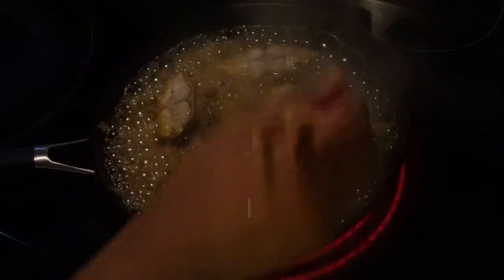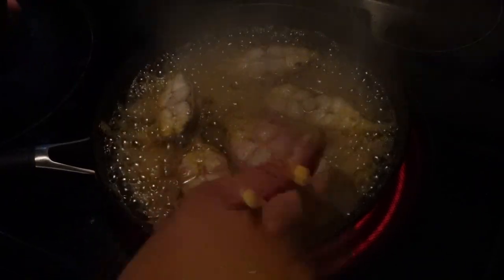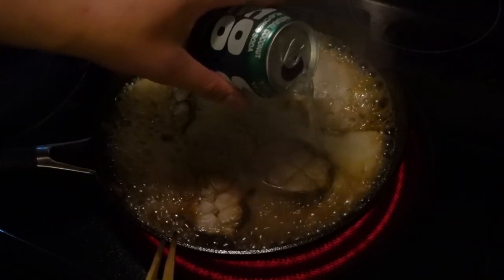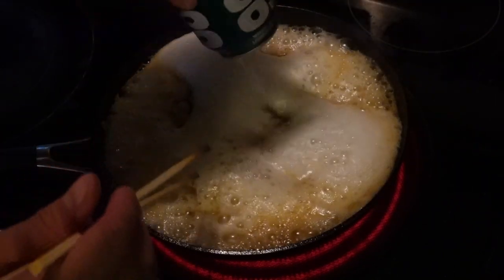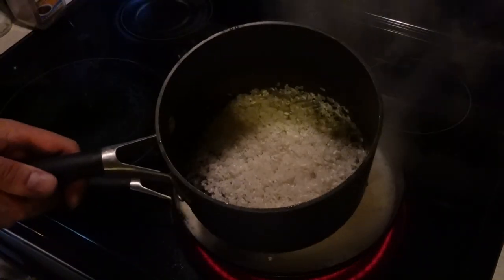See how the bubbles are a little larger and they don't disappear really fast — that means it's very low in liquid. So this is the second can of Coco Rico. Now we're going to reduce this down. While that's cooking, we're going to cook some rice.